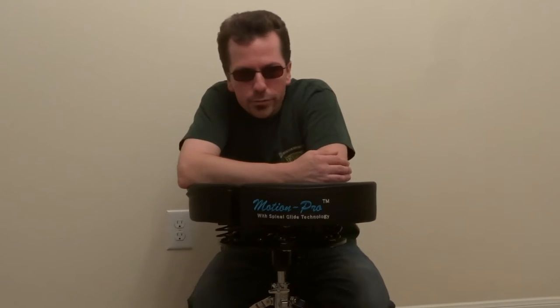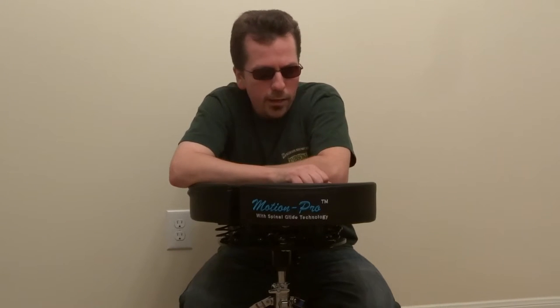Hi, this is Danny. I'm doing a quick video to show you the drum throne I've been using — it's the Motion Pro drum throne. I got it around June of 2015, and I had been in the market for a new throne since around January of that year.